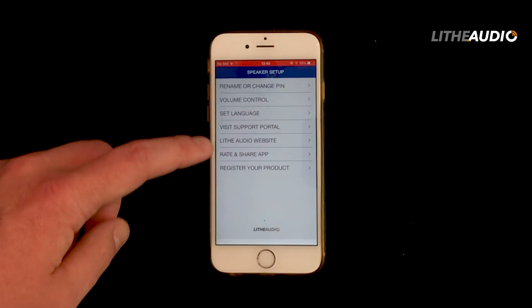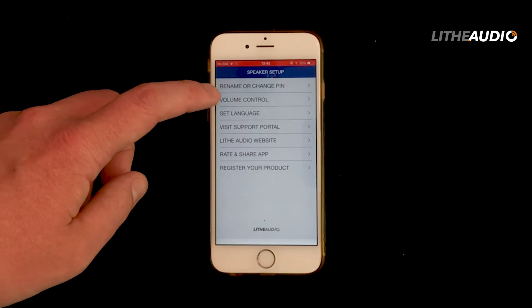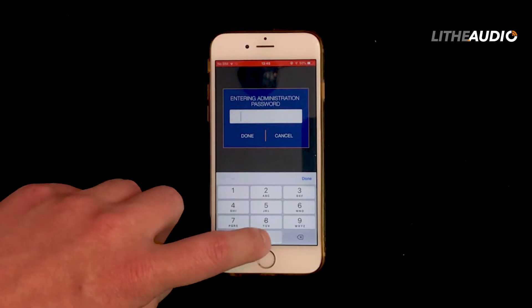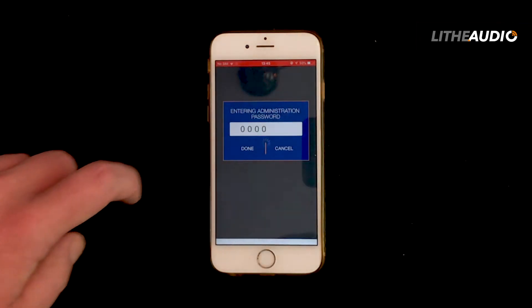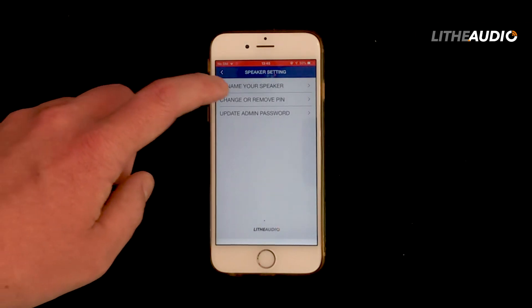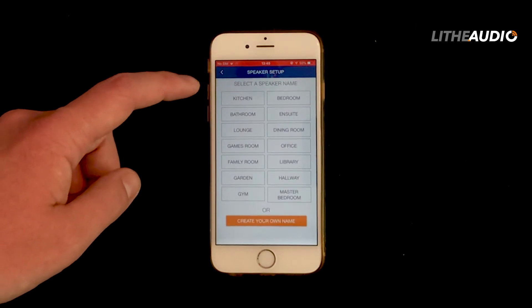If for any reason you forget that PIN, you can simply reset the speaker and that will clear any data from the app. Once you've set up the admin password, it will take you into the app where you can now change the name.